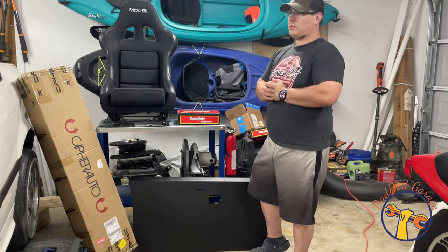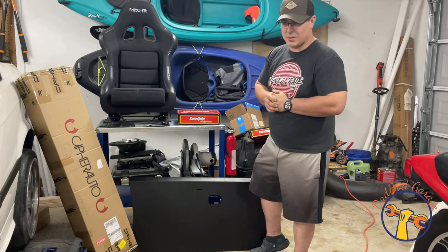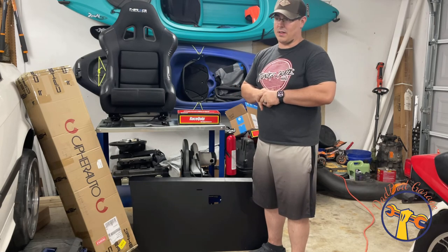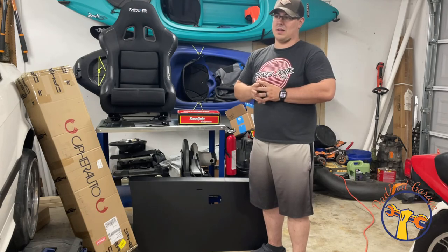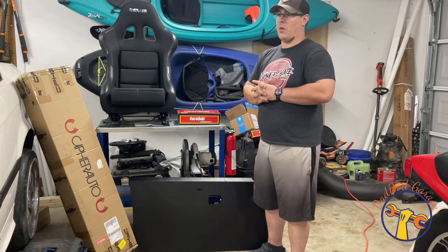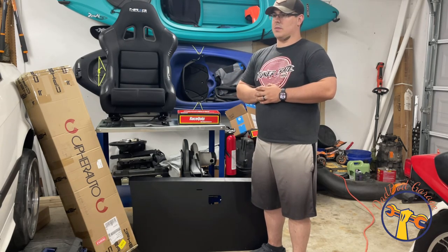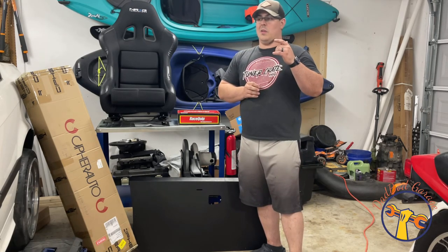I'm going to spend this video installing most of this stuff. I may not get to the door panels today since I'm going to try to fabricate some spacers for the window motor area. So today I'll be installing the seats, harness, and harness bar. I've already taken the liberty of cleaning the interior, and I'm absolutely amazed at how clean it came — this car has 238,000 miles on it and was autocrossed for a while, so it's had its share of mud and dirt.